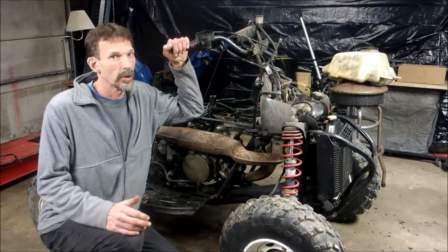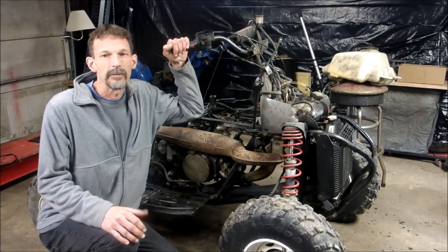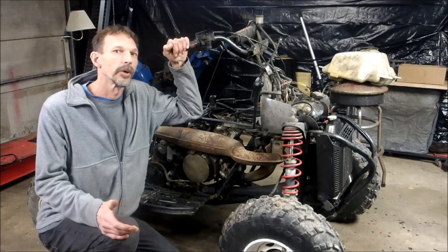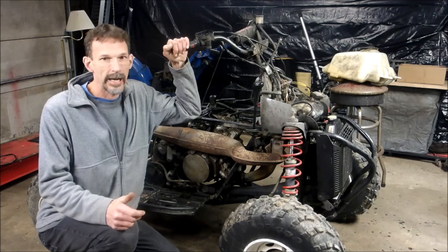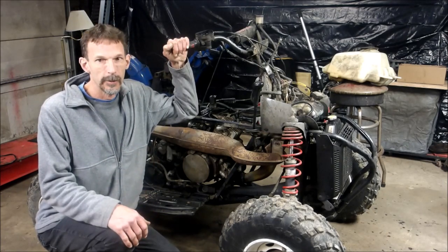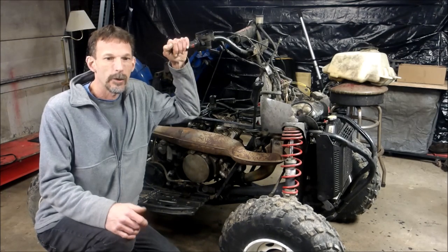Hey, if you're looking to repair your Polaris ATV, check out my channel and please subscribe. I've got plenty of Polaris repairs. The more subscribers I get, the more videos I make and the more you get to learn. I've got two strokes, four strokes, whatever you got, I got a video on. Right now I'm working on the Scrambler. Hit the like button if you like the video and I hope you enjoy the show.